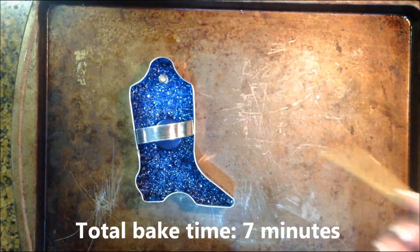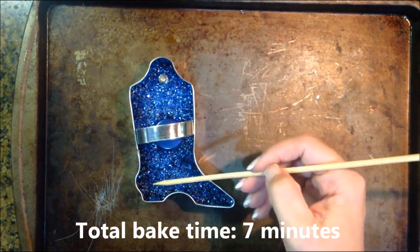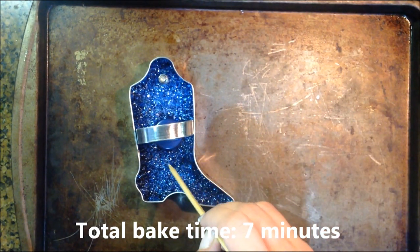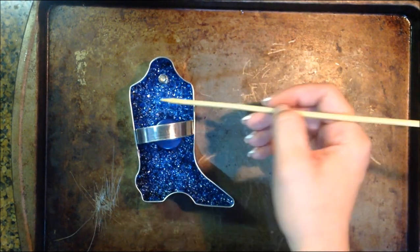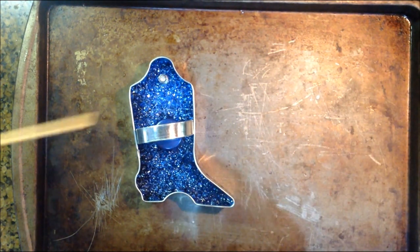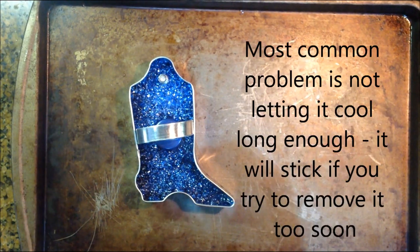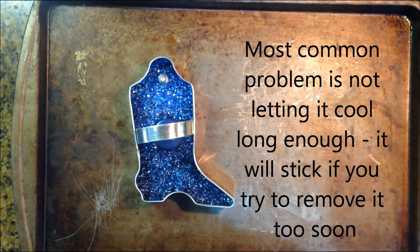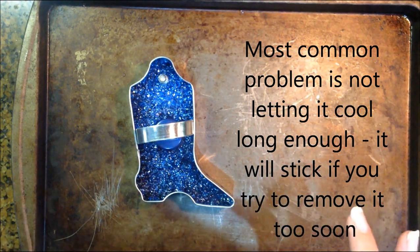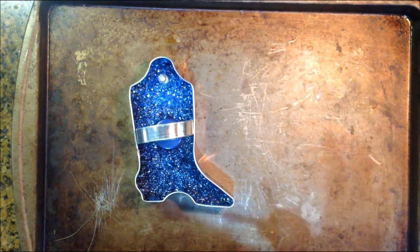Now it has been in there for seven minutes, and if you see, it's all a dark blue and it all looks wet and sticky. If I touch this, it's real sticky. So now what you want to do is let it completely cool off. If you're having problems with your mold sticking to the pan, it's probably because you didn't let it cool off completely before you tried to remove it. Let it sit and cool off for a good 10–15 minutes.